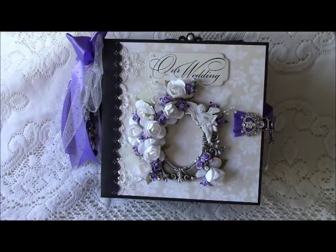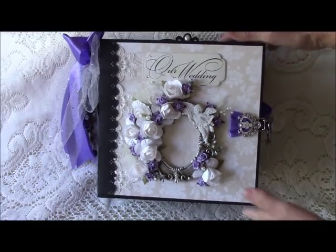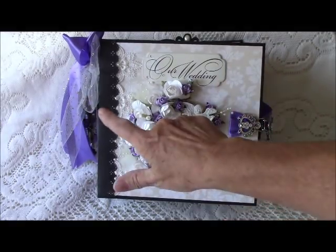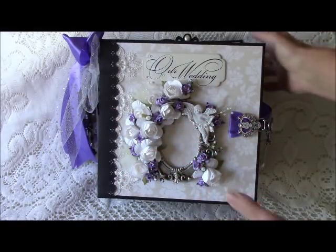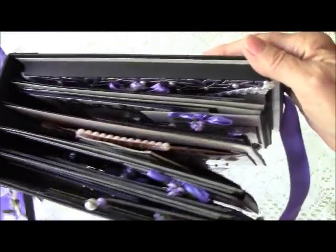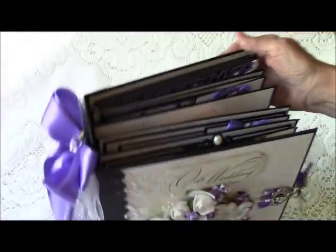Now this mini album is an eight and a half by eight and a half — rather large for a mini. It has a four-inch spine because it is really, really chunky and I needed that extra spine space.